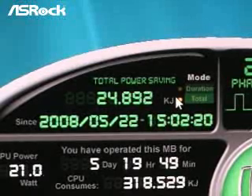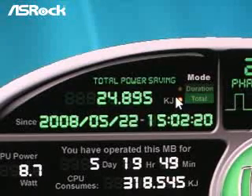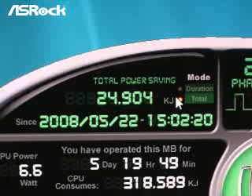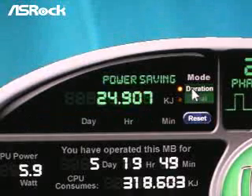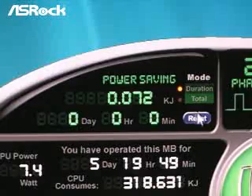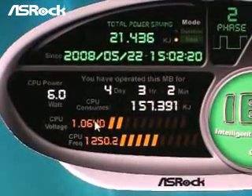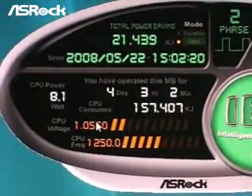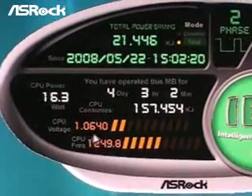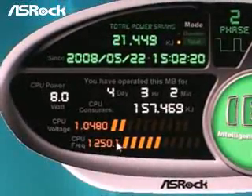At the power saving part, it can easily show how much power IES has saved already. And we can also switch from Total Mode to Duration Mode. When it is in Duration Mode, the Reset button can help to reset the power saving data. At this part, you can find the CPU power information, which allows you to easily view the CPU power, the CPU consumptions, the CPU voltage, and also the CPU frequency.